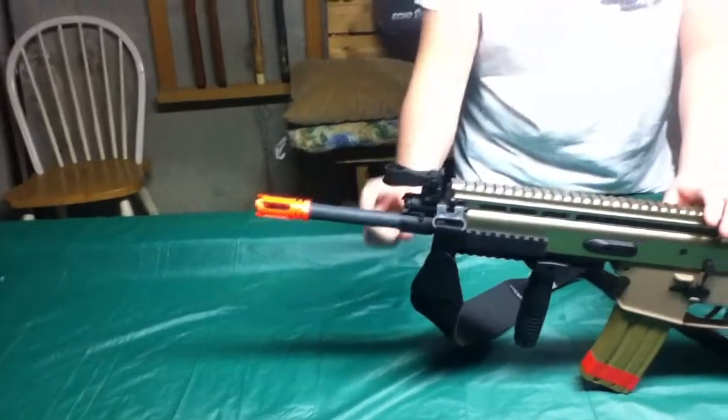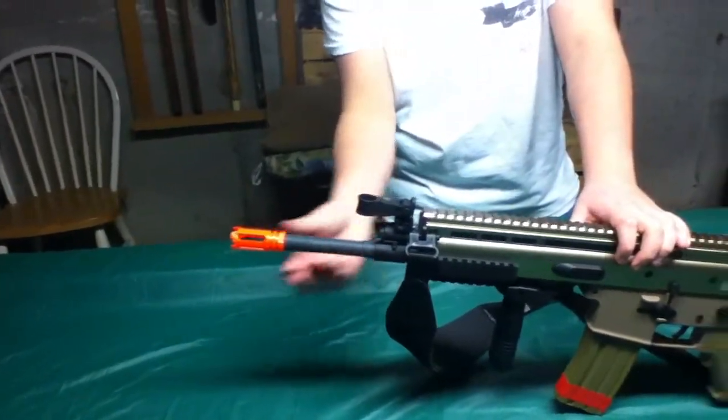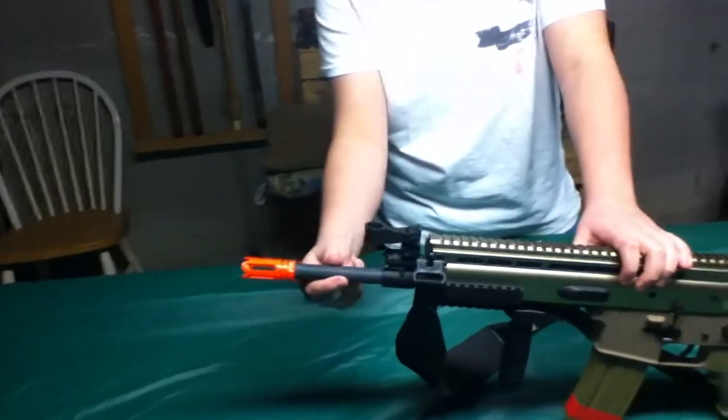Barrel extension. You do not have to glue the barrel extension on — it comes on already. Well, you just have to screw it on.